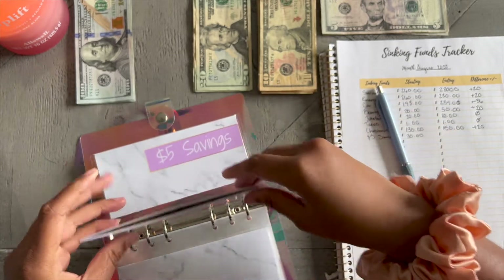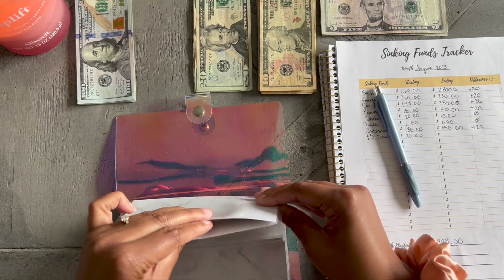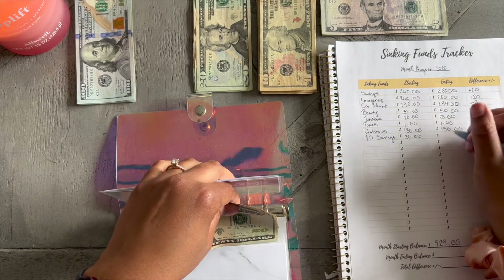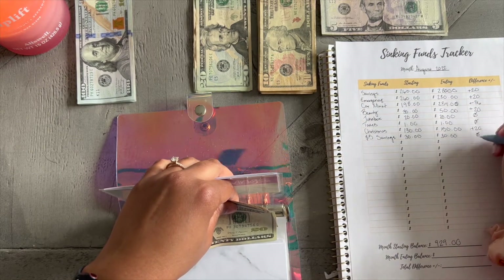My five dollar savings is the same — $30. Okay, I see that $30.